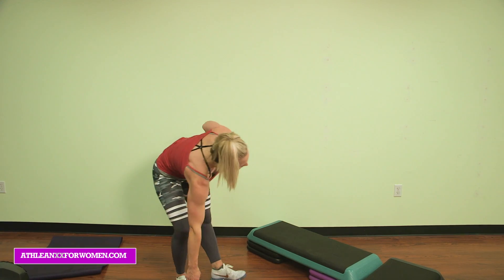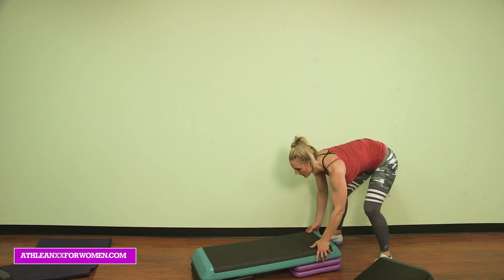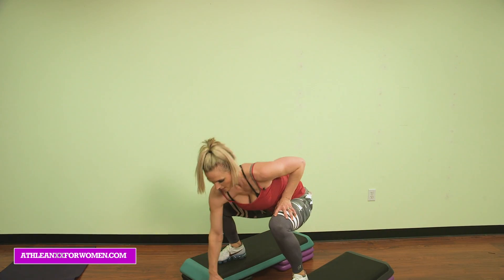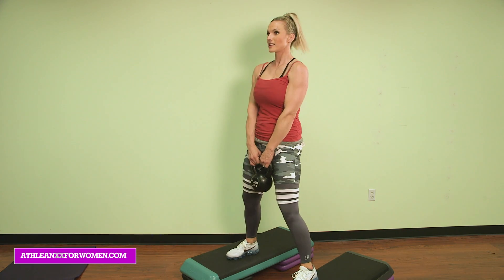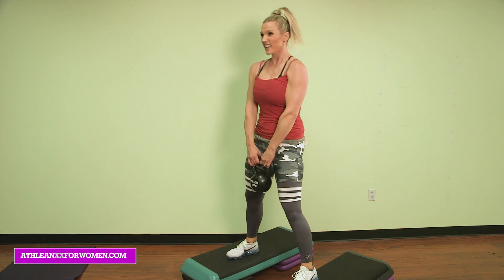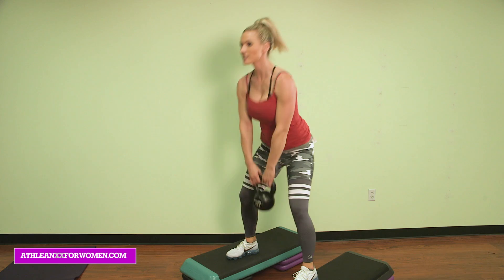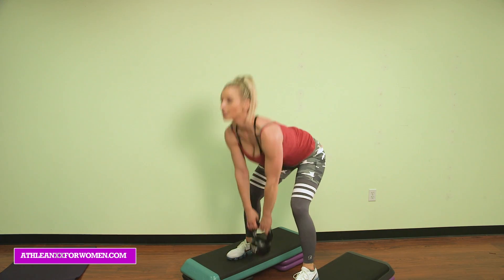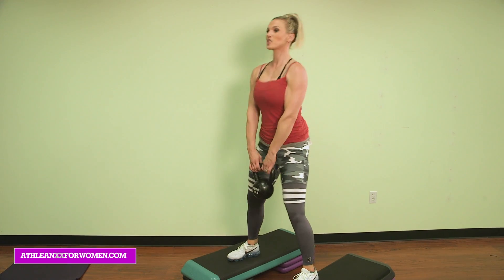And then we just have deadlifts — that's it guys, come on. Reset. We're going to finish with those deadlifts, let's do it. Grab the weight — last one, here we go for 10. Nice and deep stretch: 10, 9 — finish strong — 8, squeeze the glutes, 7, 6, almost there, 5, 4, 3, last one, 2, and deep stretch — 1.